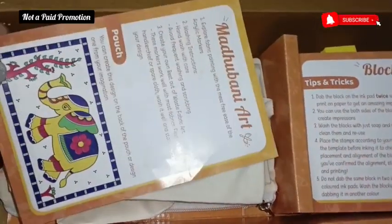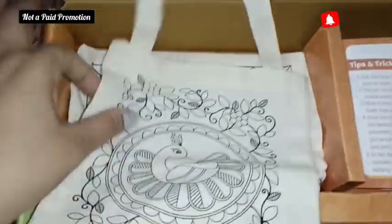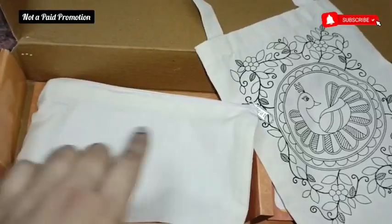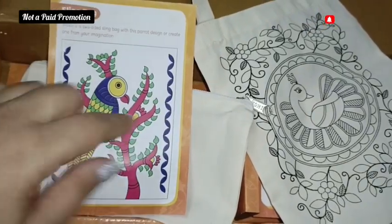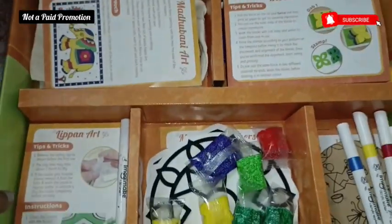Now this one is one of my favourites and most people love doing this too — the Madhubani art. To make all these artworks simple for kids, they have provided acrylic marker pens using which the kids can do the artwork.